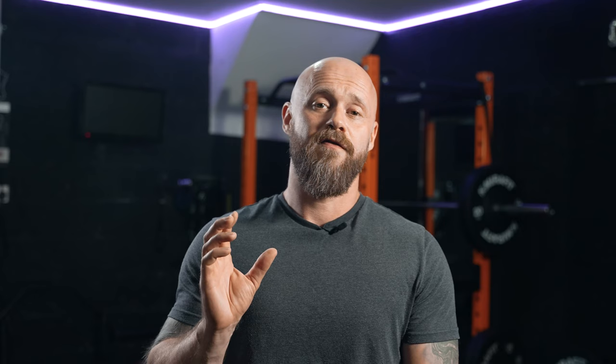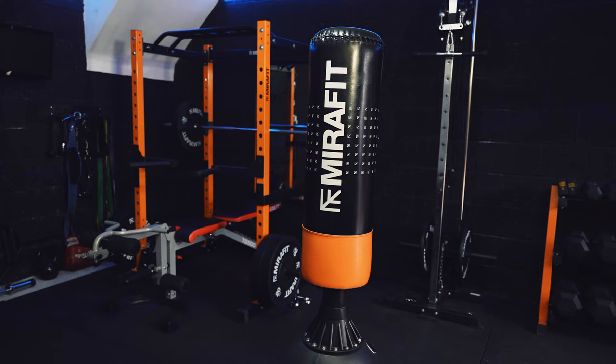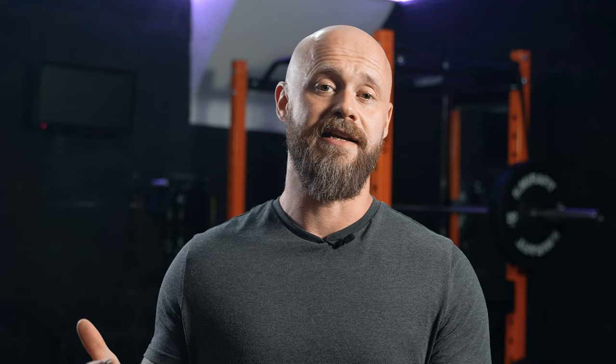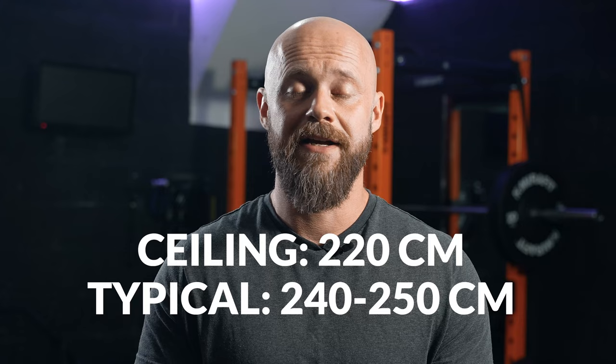The biggest expense with building your own home gym is always going to be the equipment. I'm not going to talk through every piece I bought, though I have a full list with costs in the description. Pretty much all the equipment came from MirrorFit, and I'm super impressed by the quality and value. My garage has a ceiling height of 220cm, which is pretty good, but most garage ceilings are typically closer to 240 or 250cm, and that extra 20–30cm makes a really big difference.